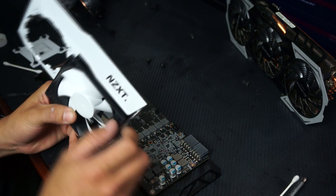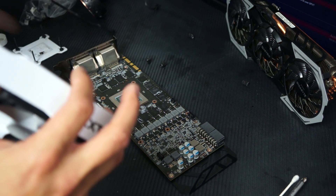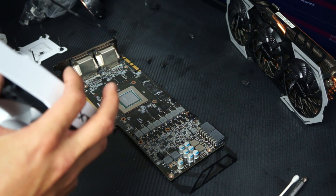Here's the NZXT Kraken G10 bracket. I've already had this installed once — I pulled it all apart to redo the installation, and I was also waiting on some heat sinks that I got really impatient about.